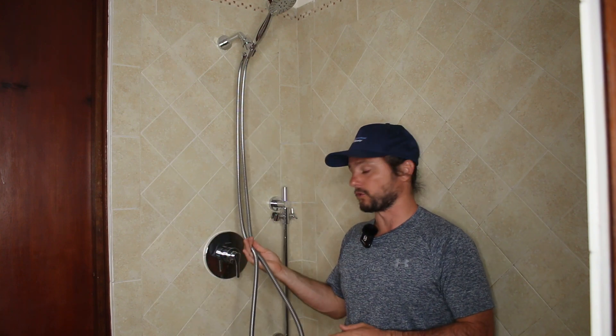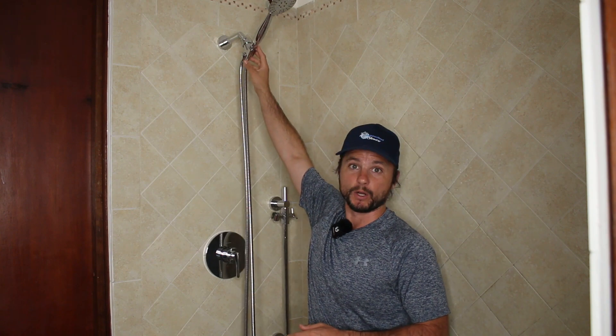So there you have it — our three-spray handheld shower head with extra long shower hose and a shut-off trickle valve. I'm Justin Ball, the showerhead guy, signing out for now.